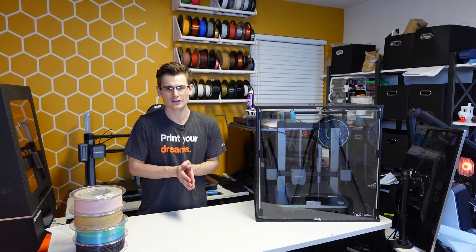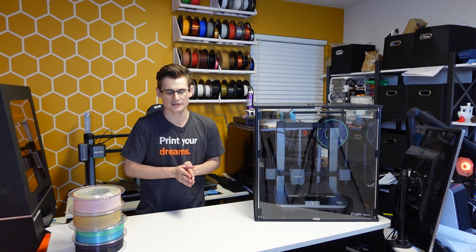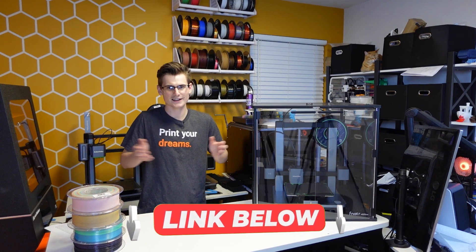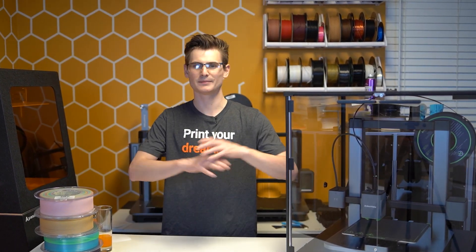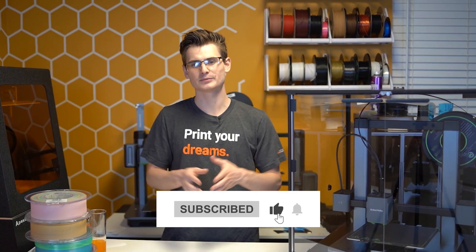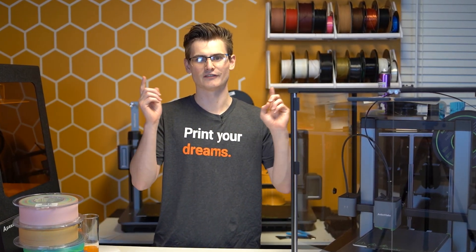If you already have an enclosure, let me know in the comments if I missed anything major. If you don't have an enclosure, check out the links in the description — even if you don't intend to purchase something, check them out and maybe you'll become more informed and decide it's time to get one. If you found this video helpful or entertaining in any way, I'd greatly appreciate a like and a subscription. Thanks for watching, and I'll see you in the next video.